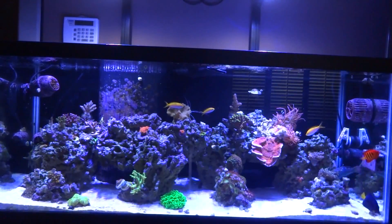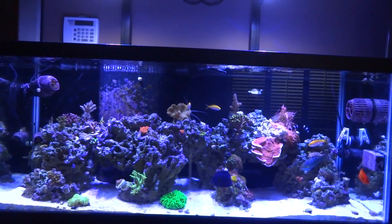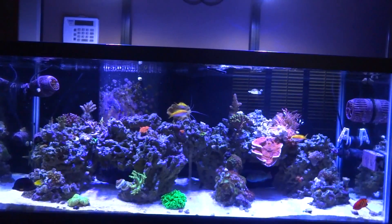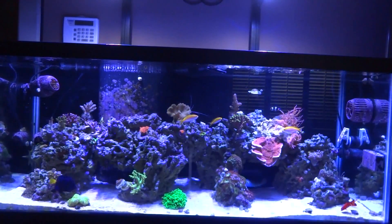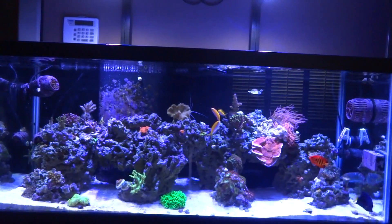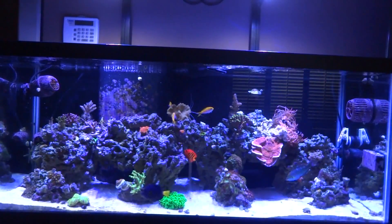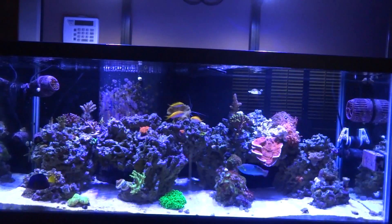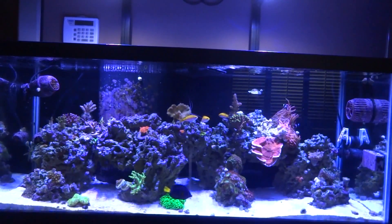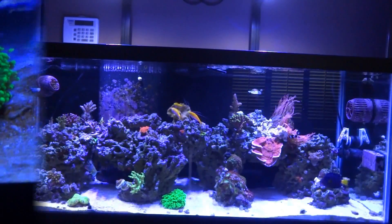So I am taking aggressive means to try to get rid of this stuff. I will be wrapping this tank with cardboard and going lights out for three days. This video will cover identification of dino and also go over some of the treatments that are suggested for killing it off. So we'll go ahead and show you what the dino looks like in my system — again, I'm calling it diatoms in this clip, but it is actually dino.